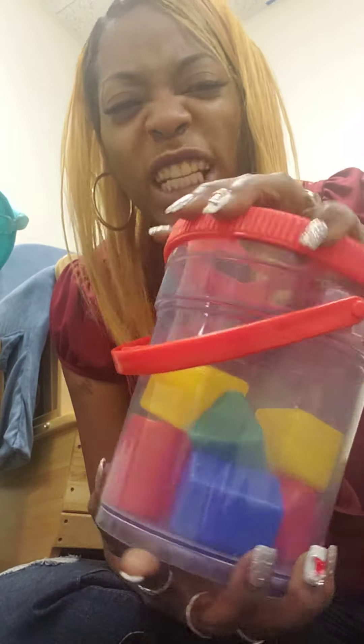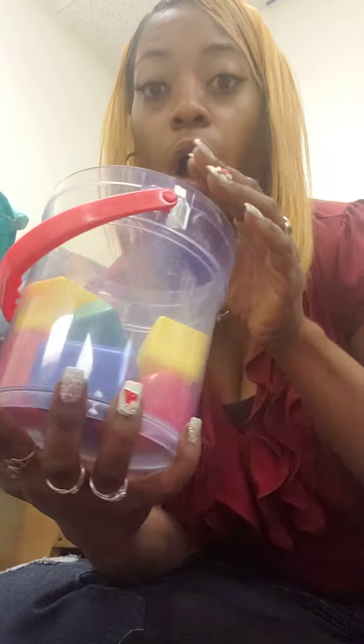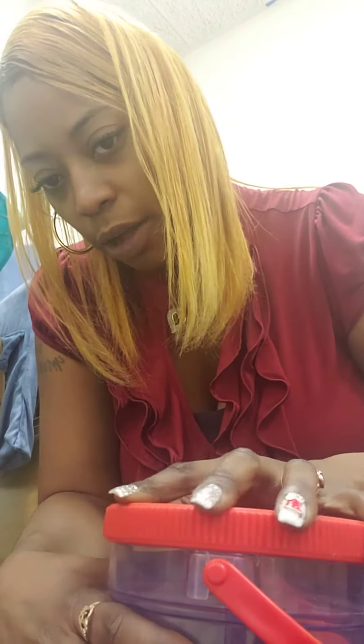First, I'm going to twist the top open. I'll set that down. And then I'm going to get all of the shapes out of the bucket. I dump them all onto the floor. I'm going to put the top back on the bucket. I'll twist it back on.